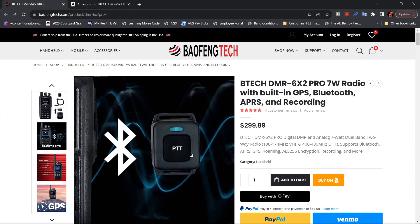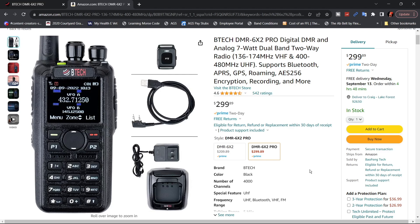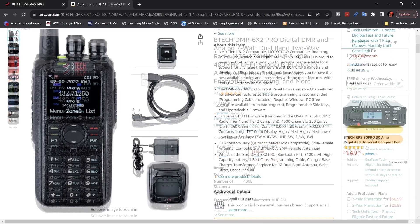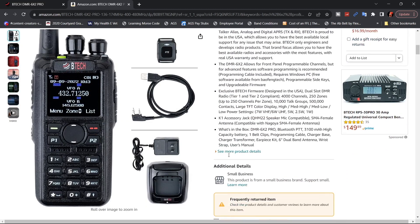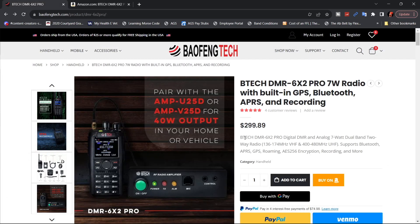With the Bluetooth, this is your Bluetooth push-to-talk button. The only difference between buying on Amazon versus the BTEC website is that if you have Prime, you'll probably get it in two days. The frequencies are 136 to 174 megahertz for VHF and 400 to 480 megahertz for UHF. You can also pair these with their amps — one for UHF, one for VHF — and they both put out 40 watts of power for use at home or in your vehicle if you want to make this a mobile radio.